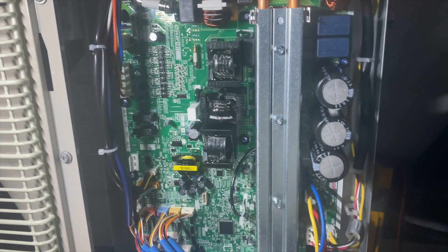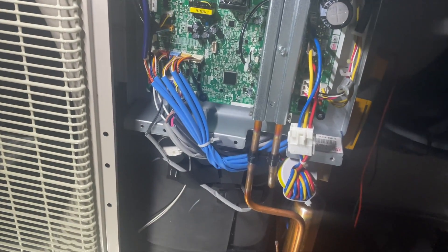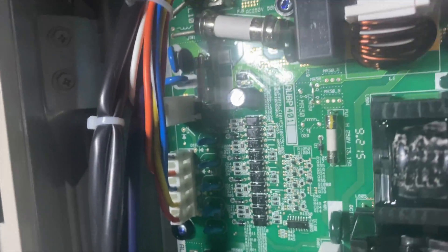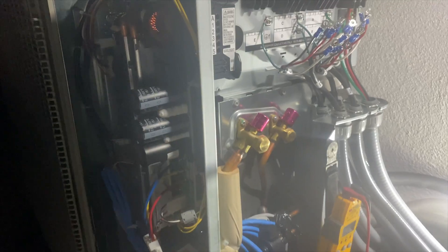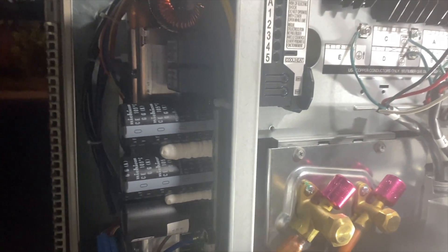We're going to leave the heads disconnected, power it up, make sure we're getting 240 first, and then we'll start hooking up the heads one at a time. Let me go over this and make sure I didn't miss any wires — looks like I got everything hooked up. Moment of truth — here we go. Please don't blow up. Nothing's smoking, that's a good sign. Let's go ahead and check our AC voltage between one and two.